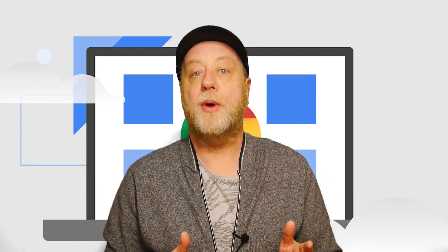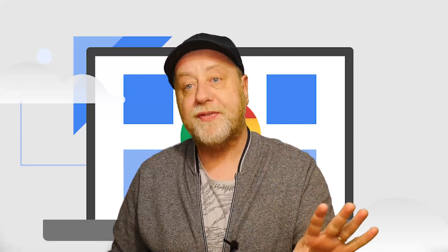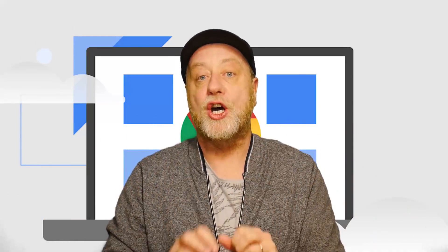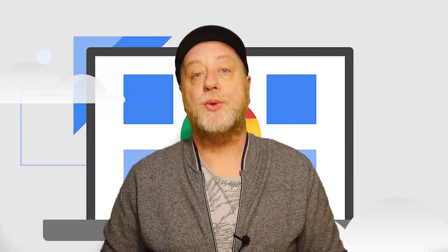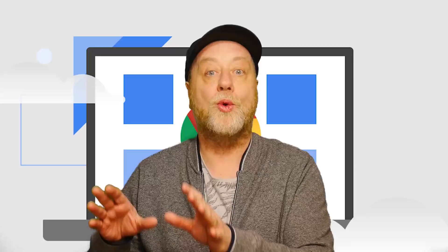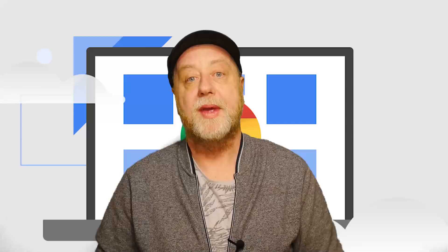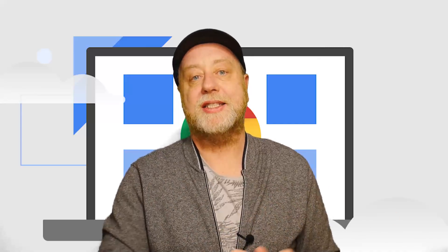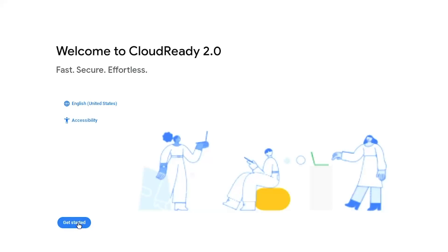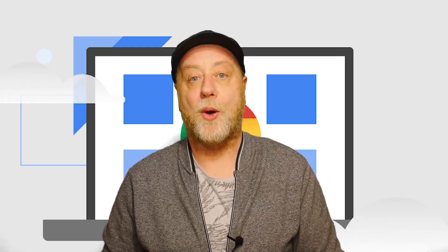There was already a free version of Chrome OS available for PCs, however it wasn't an official one. A company called Neverware took the open source versions of Chrome OS and Chromium — that's the Chrome web browser — and they built a version for PCs. However, at the end of 2020, Google bought Neverware and their Chrome OS product, which was called CloudReady. The page then redirected you back to Google, and now Google has used that team to release Chrome OS Flex, which is basically CloudReady 2.0 — this time coming officially from Google.